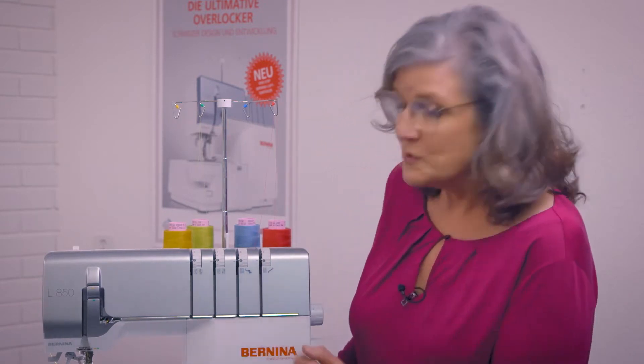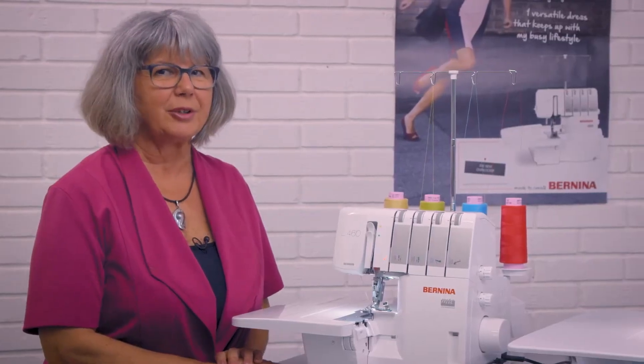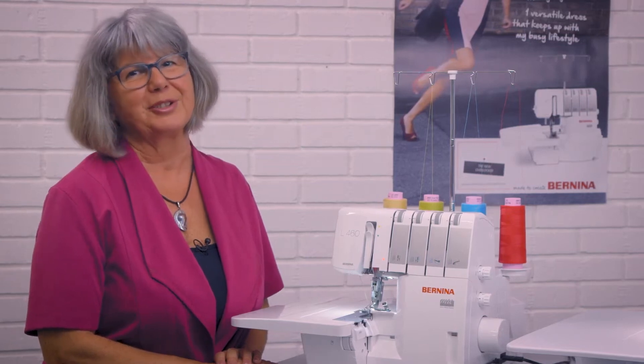Welcome to Bernina and Bernette. Today we're going to look at not only the similarities but some of the differences between our great overlockers. We're going to be talking about the L460, the Bernette B64 airlock, and also the L850 machines. My name is Sarah Cordwell and I lead the education team at Bernina International, and today I'm here with Doris Brackfield, educator and overlocker specialist at Bernina International.